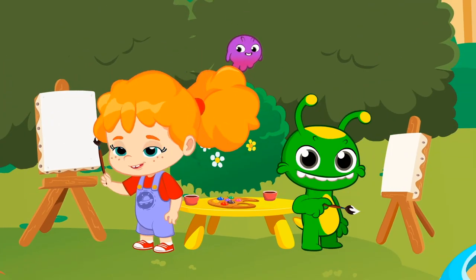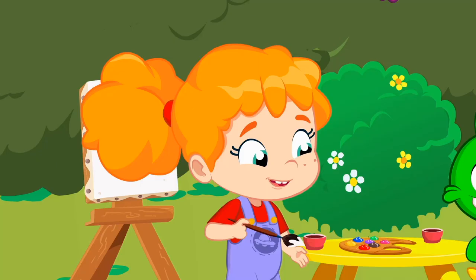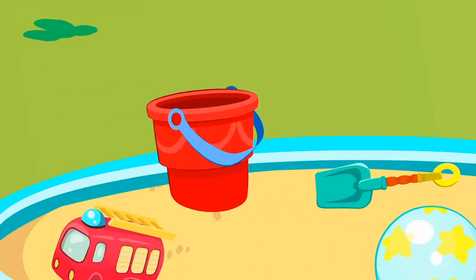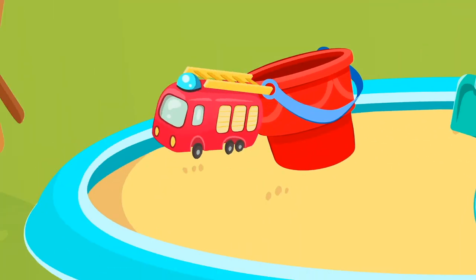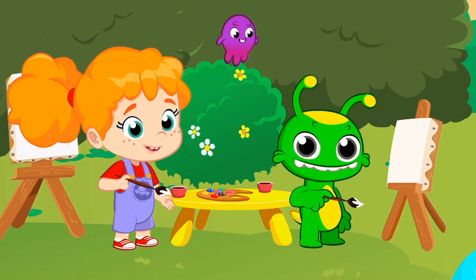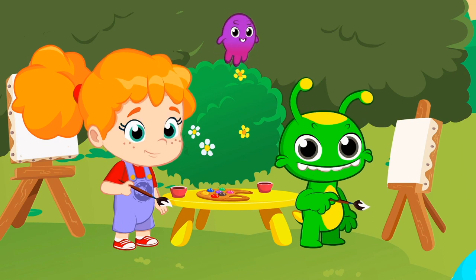What a beautiful day to paint a picture. And what are you going to paint? A ball, a bucket and a shovel, a firetruck toy, and a dinosaur. And do you know what kind of dinosaur it is, children? But you do know what a dinosaur is, don't you?